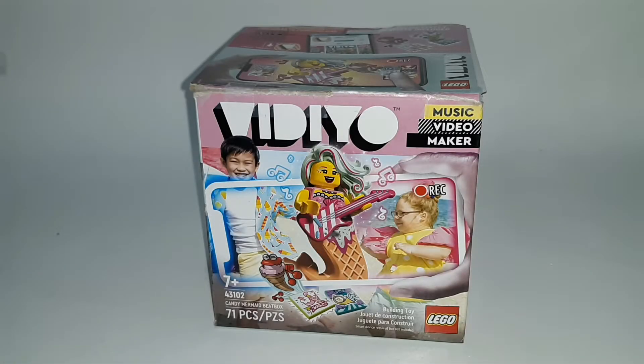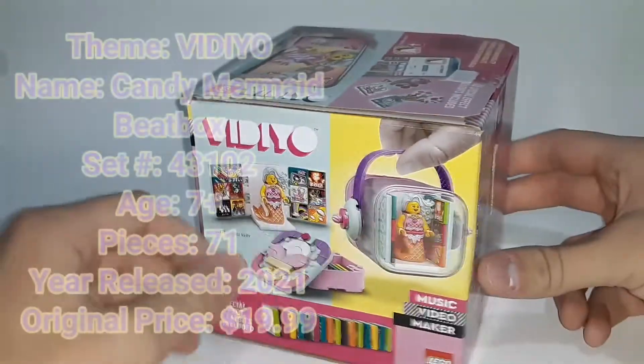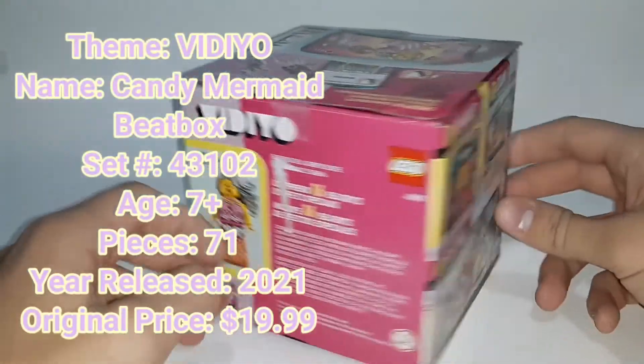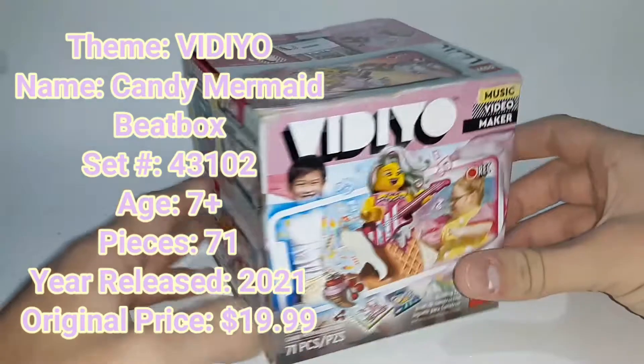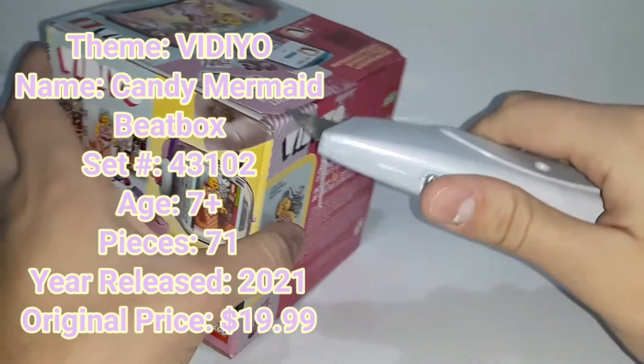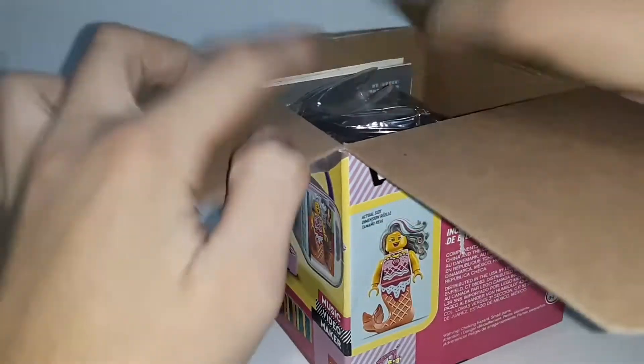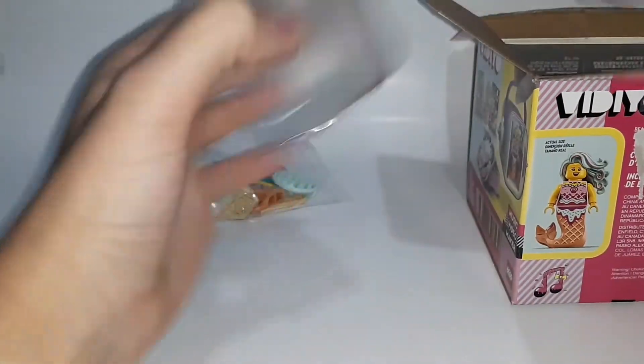Hello everybody, welcome back or welcome to my channel. My name is Gabriel and today we are going to be taking a look at the Lego Vidiyo Candy Mermaid beatbox set. This is set number 43102 for ages 7 and up with 71 pieces. This set was released in 2021 for around $20 in the United States. I got it on sale for $5 because it was already opened at Walmart. We're going to open it up and see what we've got inside.